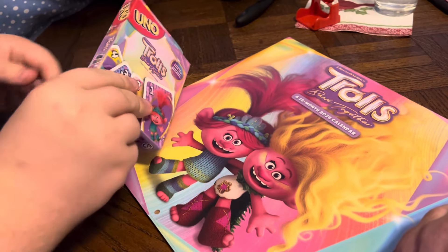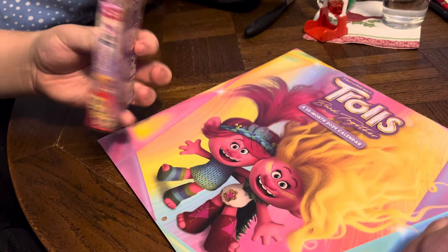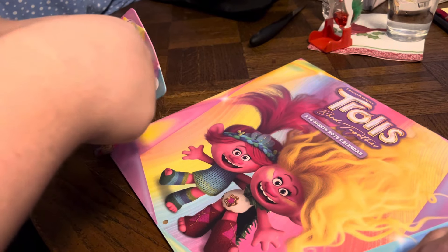There's the front, side, other side, back, top, and bottom. There we go.